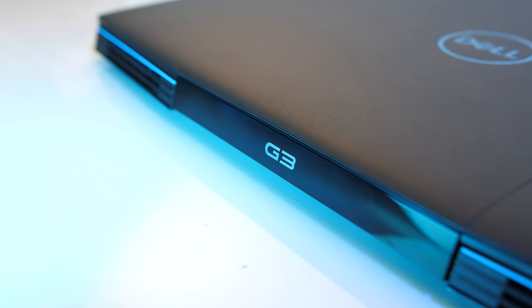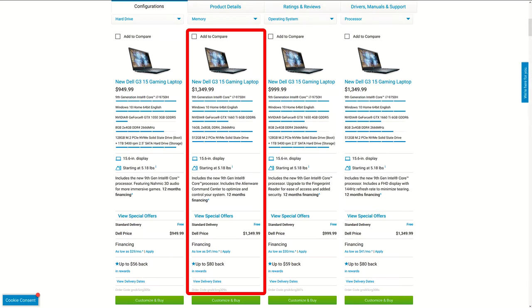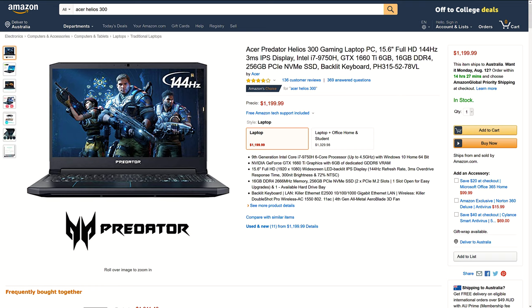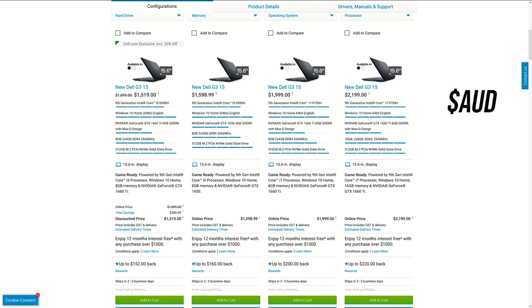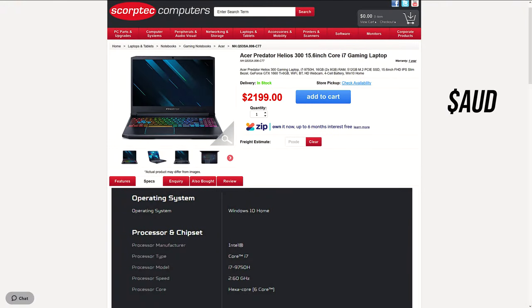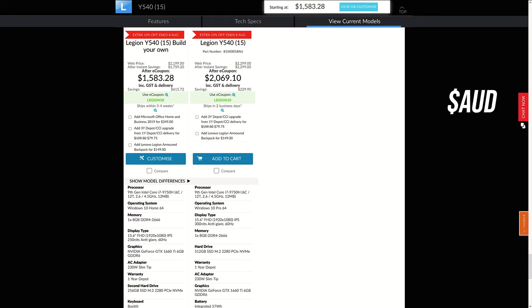For updated pricing check the links in the description. At the time of recording in the US, the G3 starts at $800 USD for the lowest specs. The configuration I've got here goes for $1,350 USD, and interestingly the same price gets you the same specs with a 144Hz screen. This seems a little high given the Max-Q graphics — you can get either the Acer Helios 300 or Lenovo Y540 with non-Max-Q 1660 Ti for less. In Australia with these specs it's currently $2,200 AUD — the same price as the Helios 300 with better graphics, already overclocked and undervolted out of the box, making the G3 difficult to recommend unless it goes on sale.